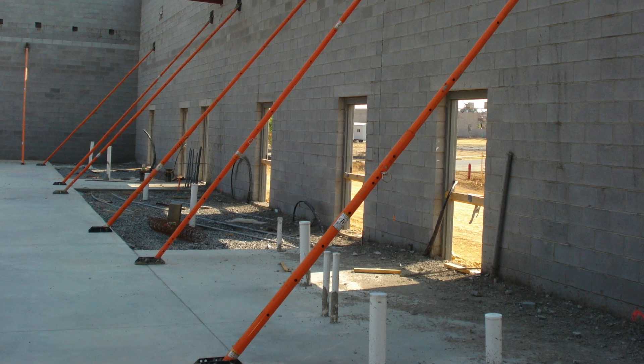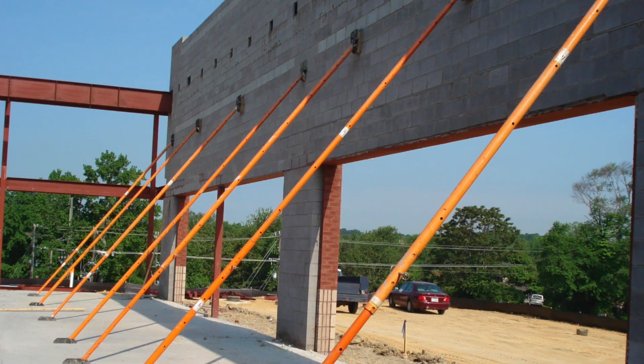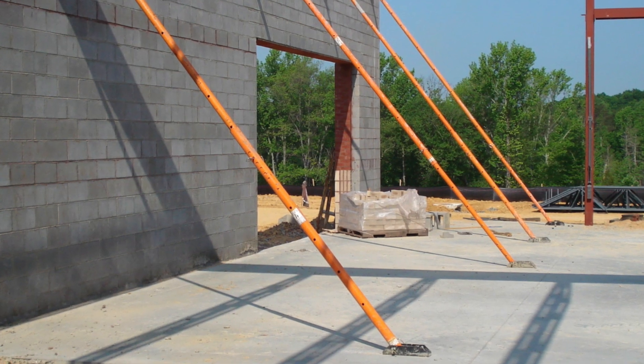Typically the wall bracing kits are used on school gymnasiums, any big box store that you're going up — anything above eight feet that needs to be braced is where the Hog Leg kits are utilized.